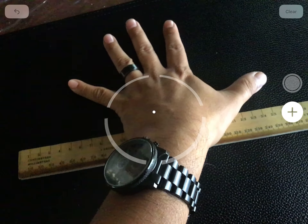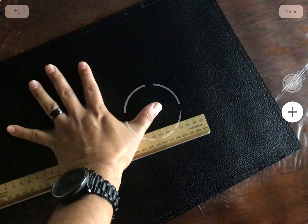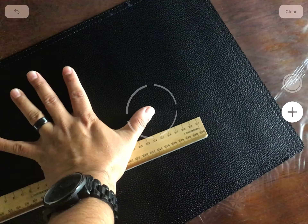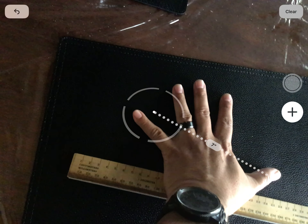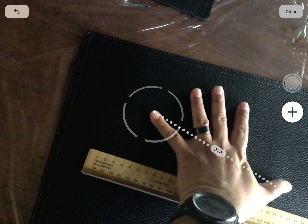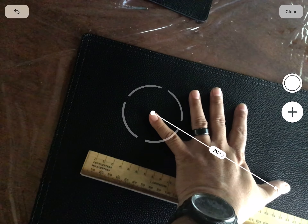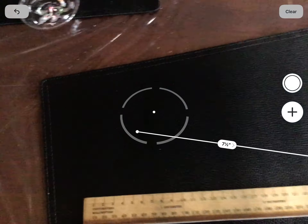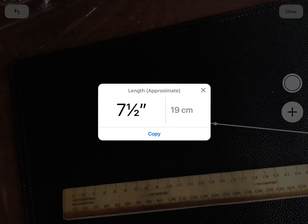What you do is use the plus symbol to mark the tip of your thumb, and it'll create a line. Then push the plus symbol again when you reach the edge of your pinky. It reads seven and a half inches.